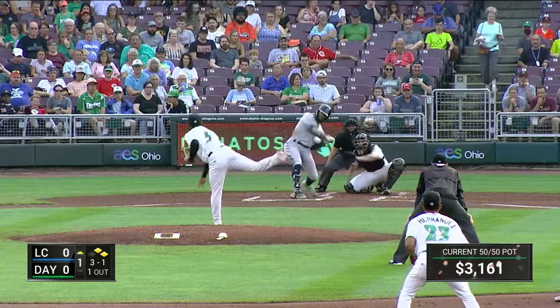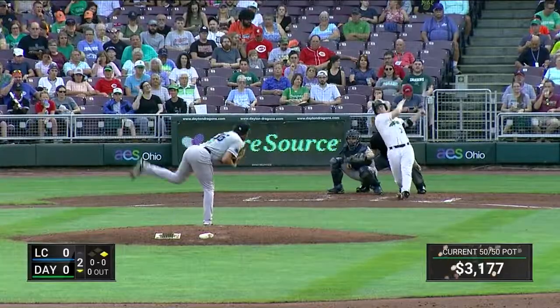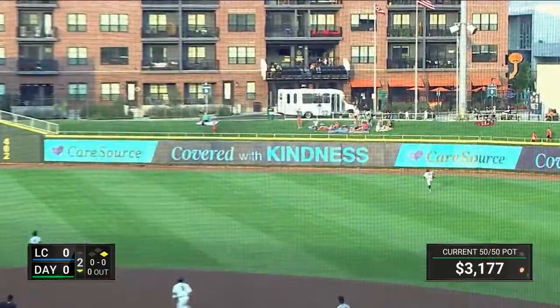The 3-1 pitch on the way — ground ball, might be a double play. Flip to second, in time, and Keys is out of it. Anders this year — here's a ball ripped toward right field, well hit.